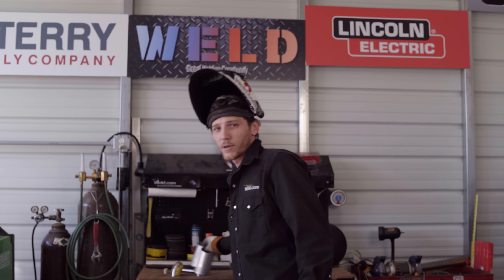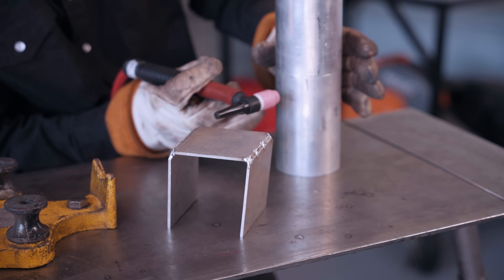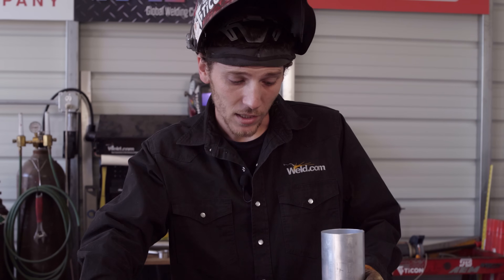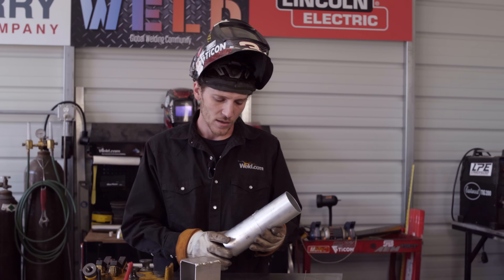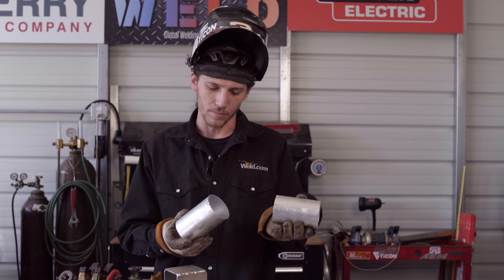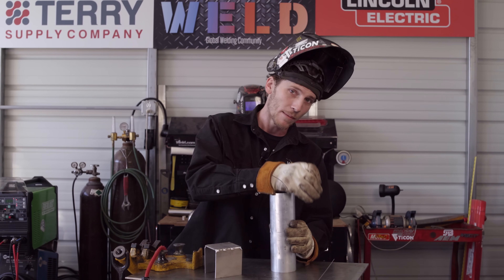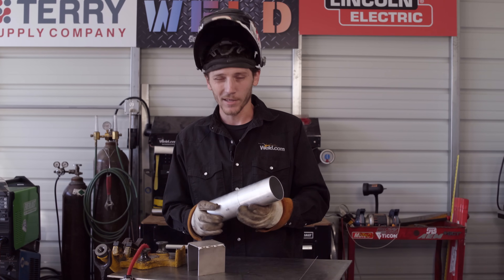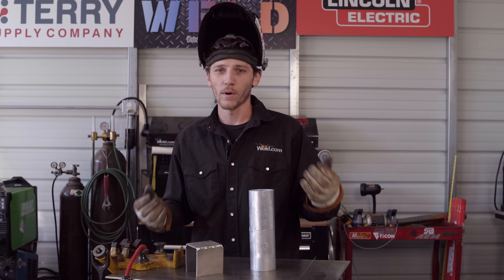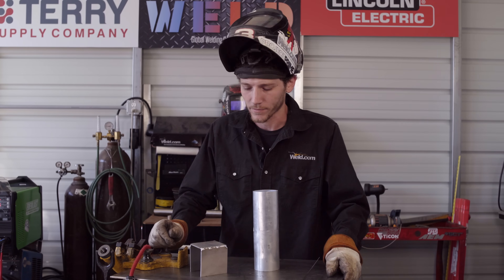We also have aluminum tubing, which gets tricky because it's so thin and wants to pull apart. I got a little tack on there, but just like that the piece falls apart. It's really hard to fit this up on a car, having to hold the piece, tack it, and grab a piece of wire. Fuse welding aluminum is just not practical. I'm going to take you through examples on titanium and stainless where fusion welding is applicable.